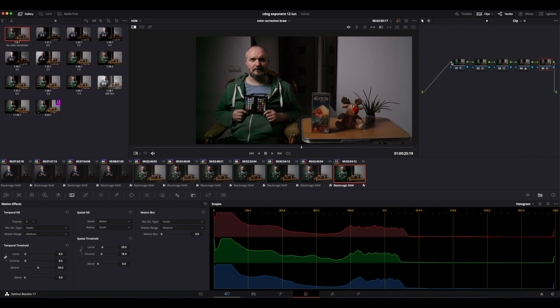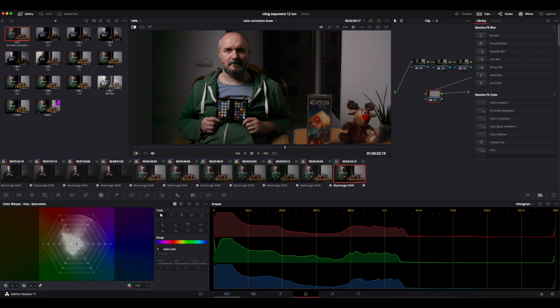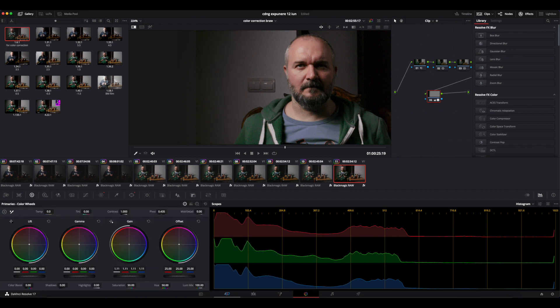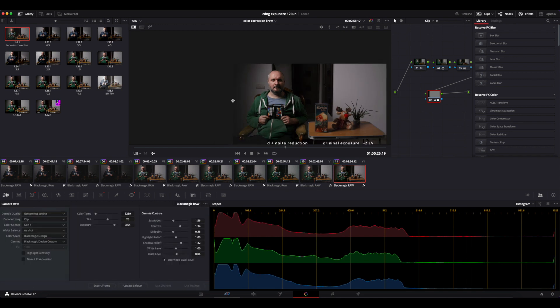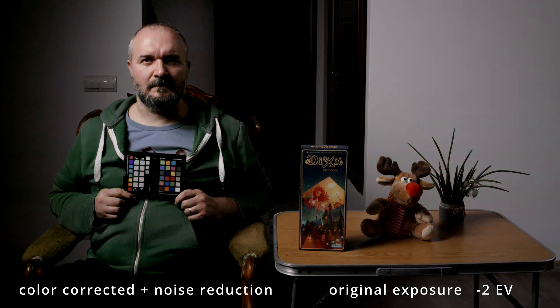I'm still not super happy with the left-hand side of the wall, so I'll do a mask and correct some more. Now let's look at our standard image, then the shifted image we started with, and at the end, our end result. This is it for now, see you in the next one.